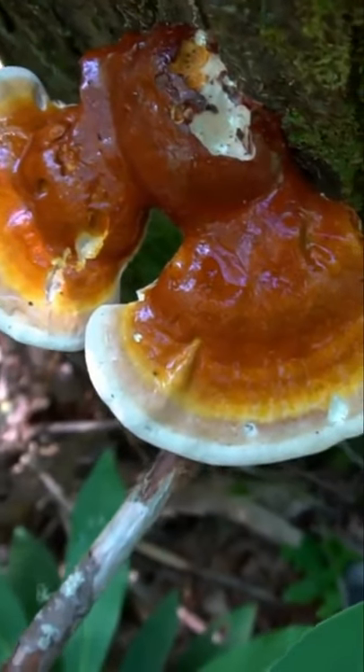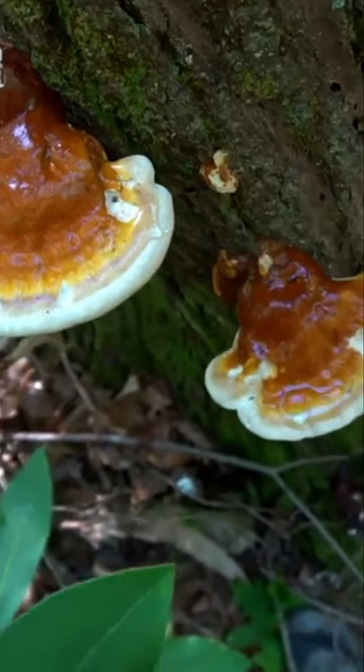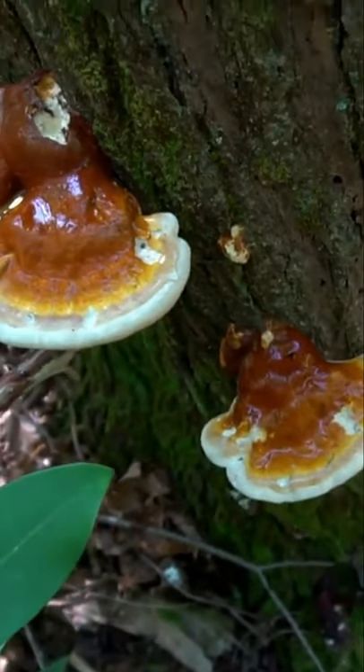The next stage, we have the Adolescent Reishi. This becomes multicolored with yellow, red, and orange, with a white ring on the outside of the mushroom.